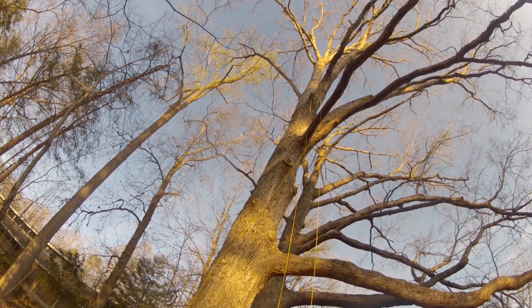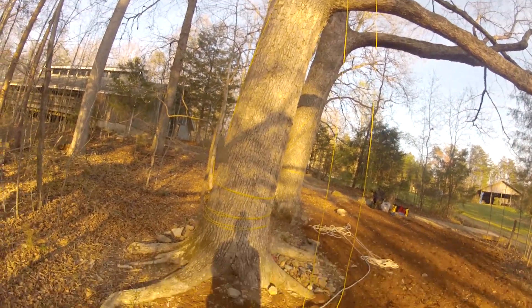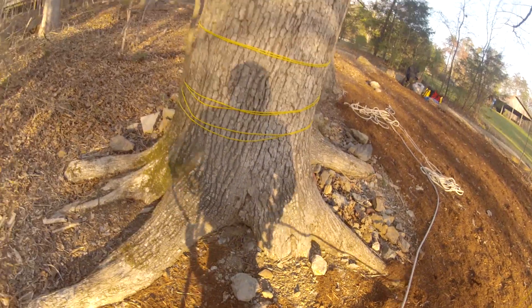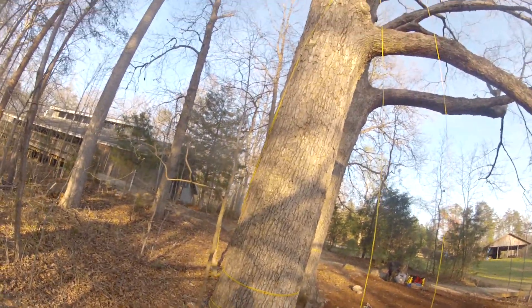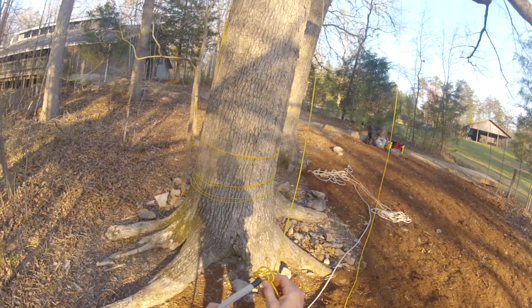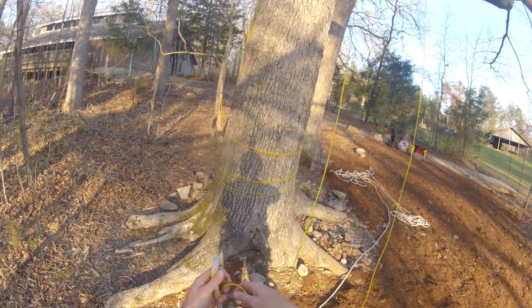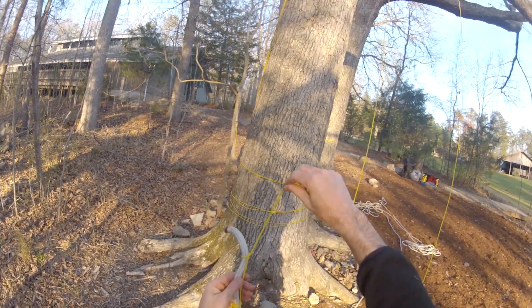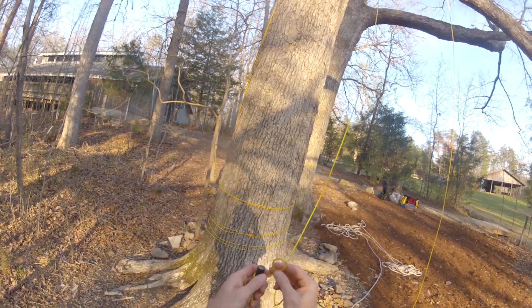The first step to installing a three-to-one pulley system is to get the line that you'll use to haul up the three-to-one system. We'll need a rope with a cambium saver on it. We're going to tie our timber hitch to get the rope up and over the tie-in point. It starts with a clove hitch — put that clove hitch down about a foot on the rope and then make a series of half hitches that lock onto the rope like this. This will allow you to be able to pull the rope up into the tree.